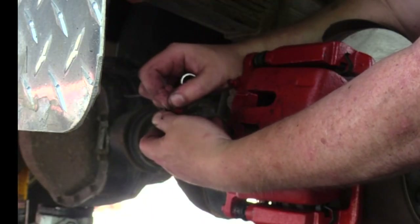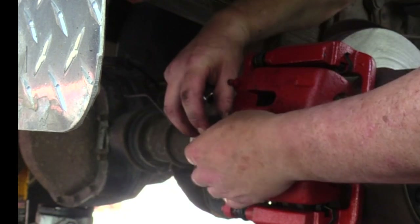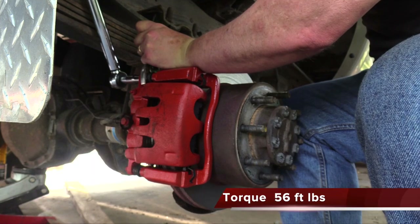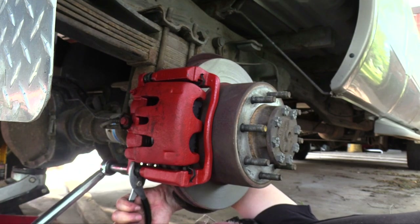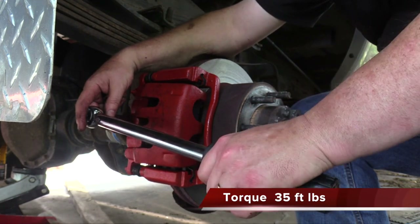When installing the brake hose, be sure to use one copper sealing washer on each side of the brake hose terminal block. To prevent the sliding pins from rotating as I tighten the caliper, I held them with a pair of slip joint pliers. Torquing the brake hose banjo bolt will prevent leaks.